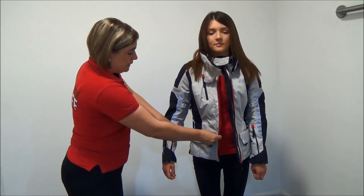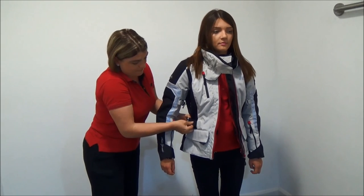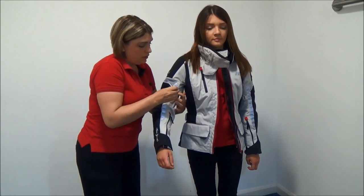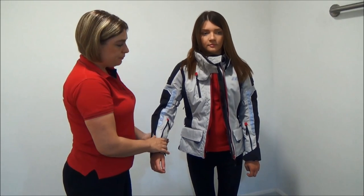On the ladies jackets you can cinch the waist, so here she can cinch that in to make it more to her shape. She can also take in any extra material on the arms and also on the wrists. So that is the review on the Grace II.